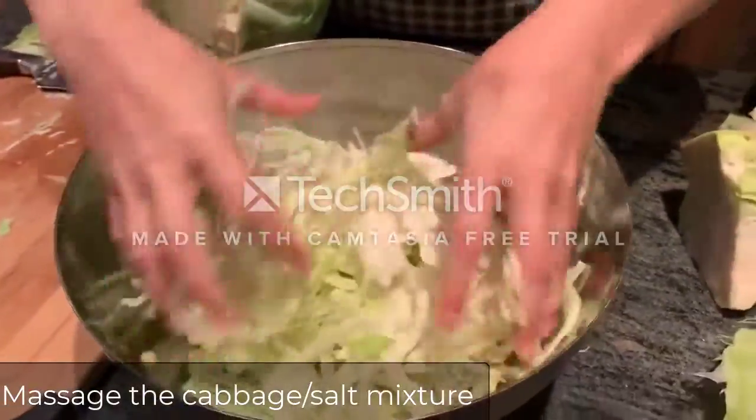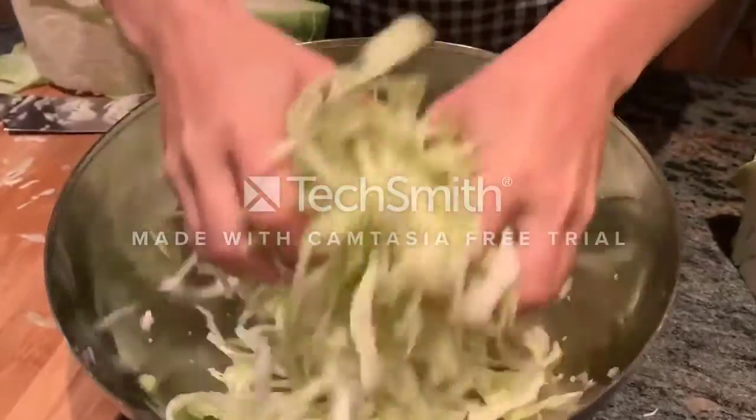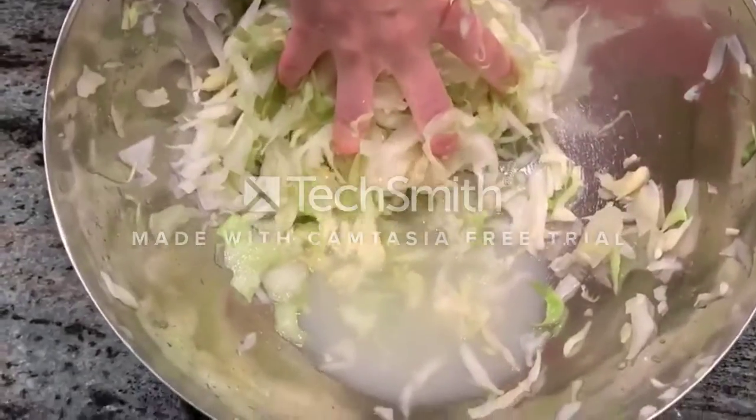You then want to start massaging the salt onto the cabbage, and you'll notice that a lot of liquid will come out and collect at the bottom. This liquid is known as brine.